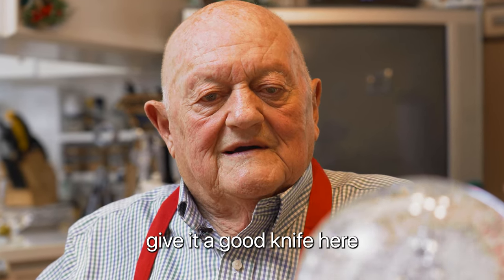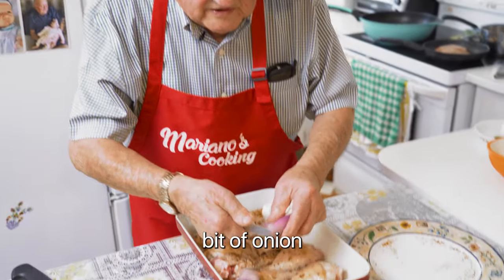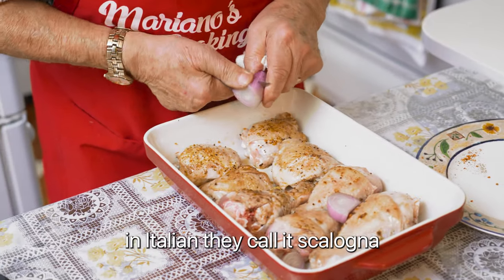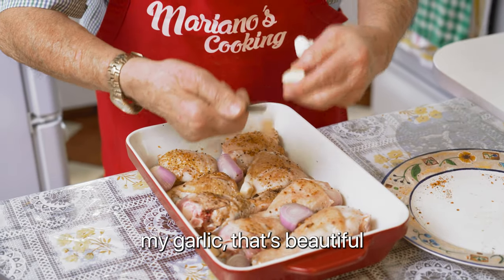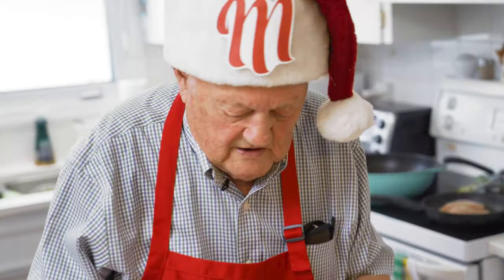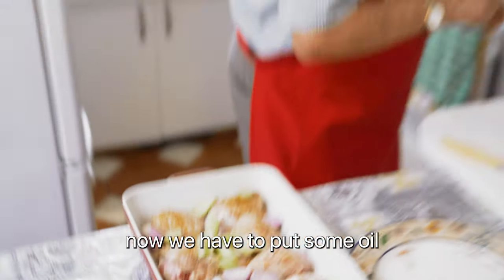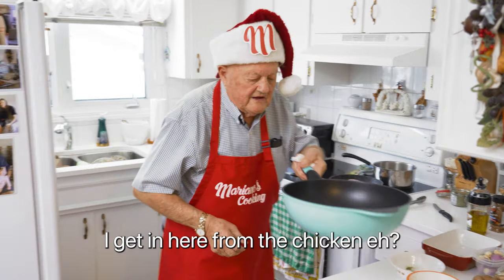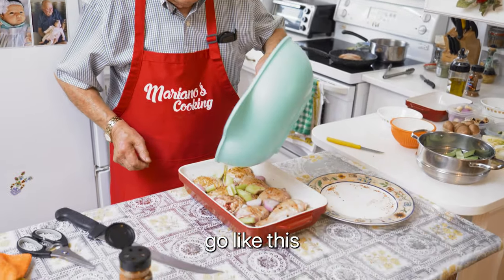Here's a good knife. A little bit of onion — shallot, scalonia. I don't know, in Italian they call it scalonia, here they call it shallot. My garlic — it's beautiful, mmm, strong, nice, love it. Now we have to put some oil. I can use the one I'm getting from the chicken — it's natural, got all the spice.